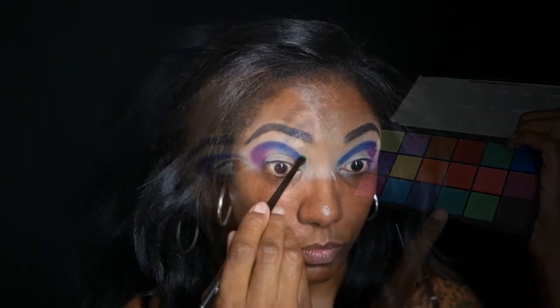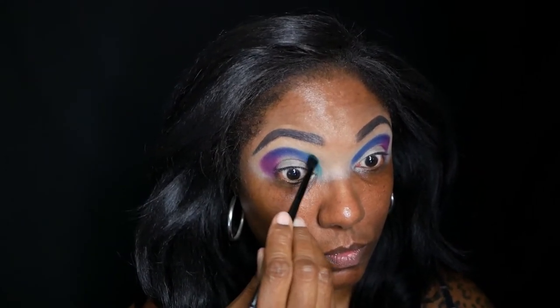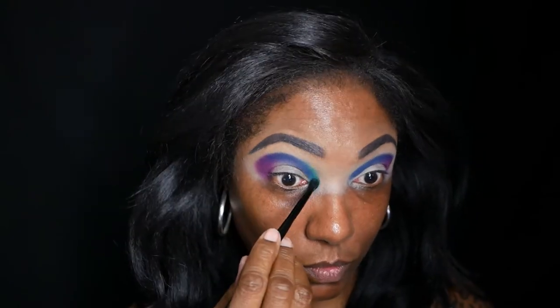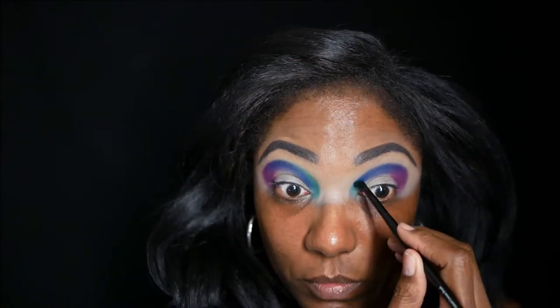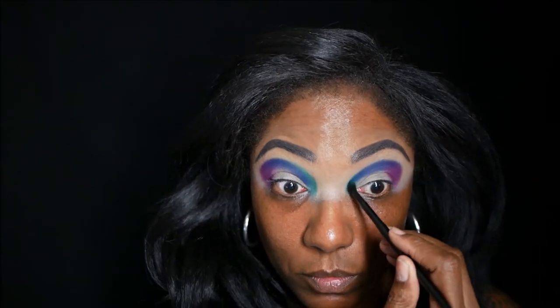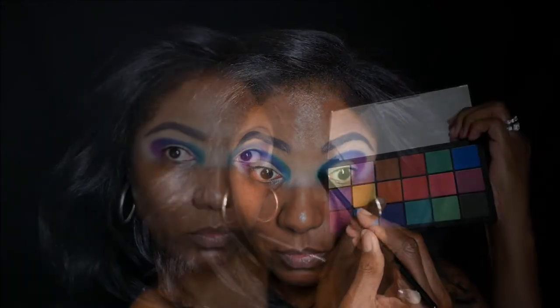Now I'm going in with this turquoise blue shade — this one is called Definitely — and I'm just blending that into that navy blue. This color is very, very pretty, but it did take a little bit of building up.